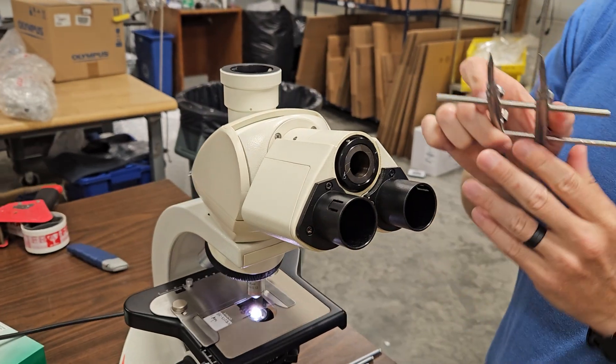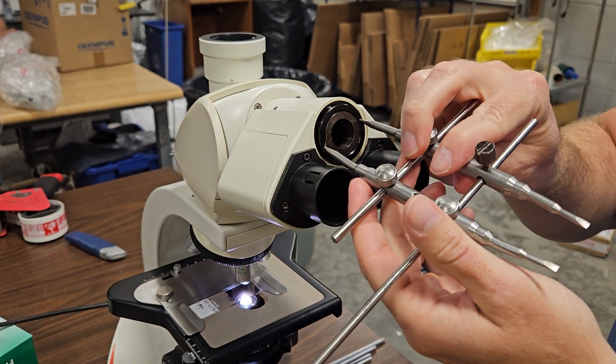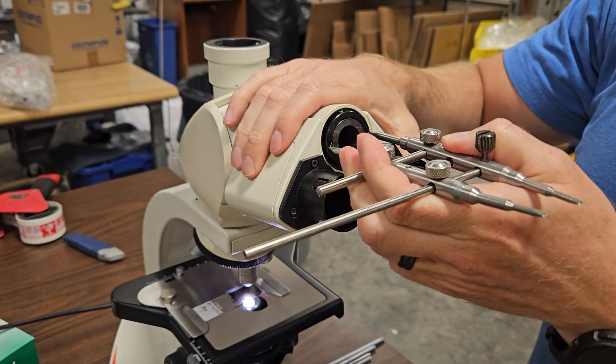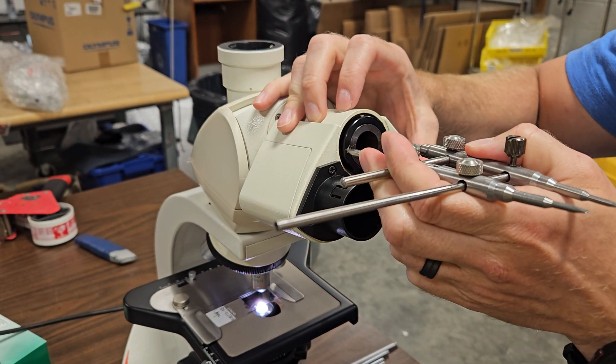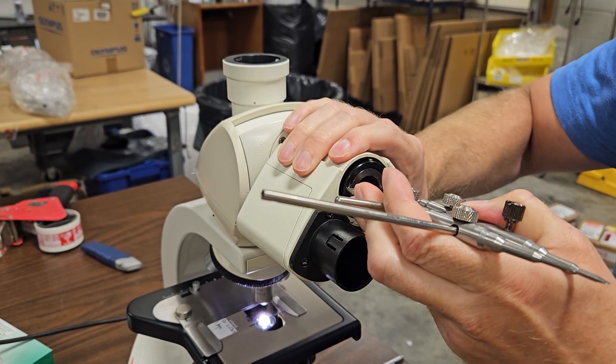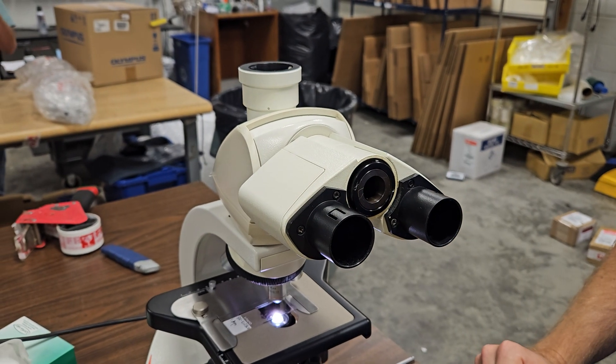Now that the lock is off, you can come over here and use your spanning tool. Needle nose pliers works okay too — we just have these span tools that work a little bit better. And you rotate that ring. See how I'm rotating it and getting it tighter. Now it's not falling any longer.